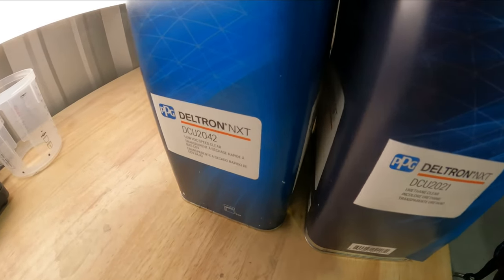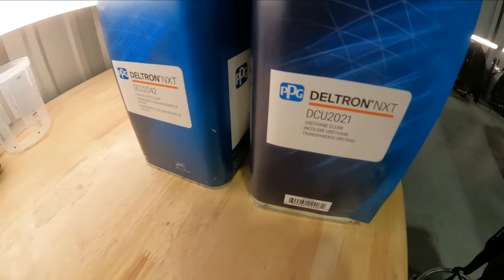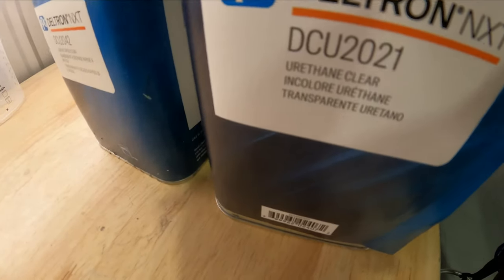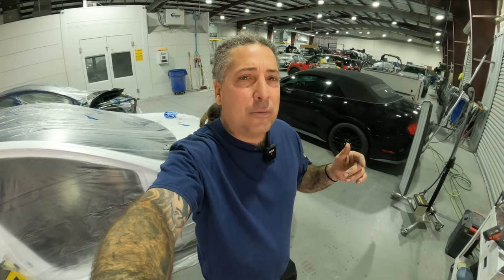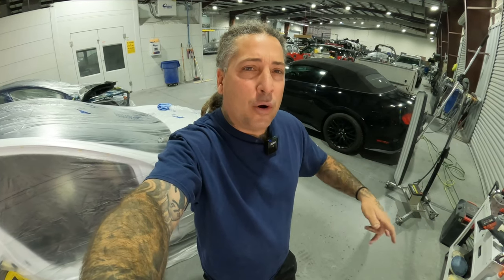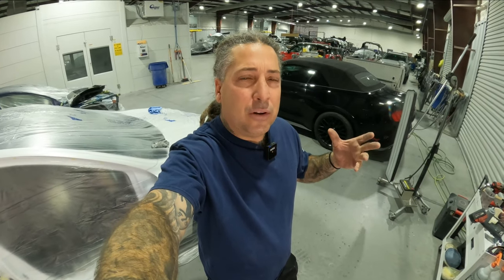These are the two cans of clear and you can see they look identical — same color, everything looks identical — until you get up close and see it says '2042 speed clear.' This one here is the 2021 urethane clear that I use all the time. Being in a production setting, I grabbed it without looking at the can, did a couple of jobs, and noticed they started to haze over and die back. Something made me look at the can and I realized they had stocked it with the 2042, which is a speed clear — and that's why you get orange peel. Some speed clears will lock up before they actually flow out.